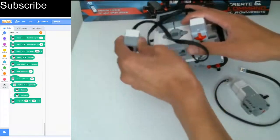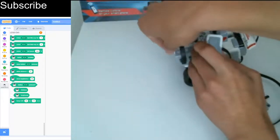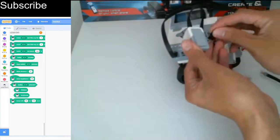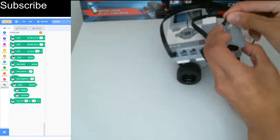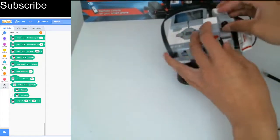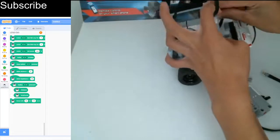So we need to remove this first and pull out the two friction pins currently inside. Then we need to put the sensor to the left — previously it was on the right side, now we need it on the left side — and then after we do that we just put it behind the touch sensor and slot it in.